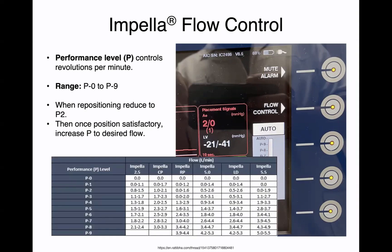Depending on the size of the impella, P8 or P9 will give you pretty high flows. With the 5.5, it'll give you 5.5 liters of flow. With the 2.5, it'll give you close to 2.5 liters of flow. And with the impella CP, it'll give you close to 3.3 liters of flow.